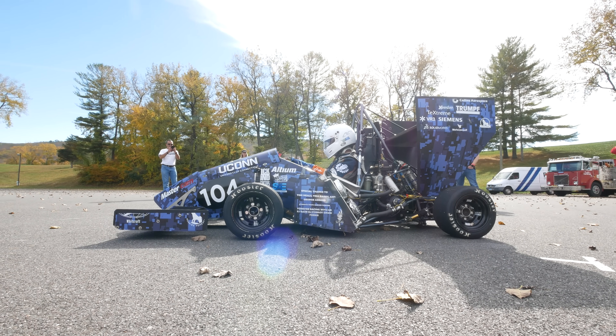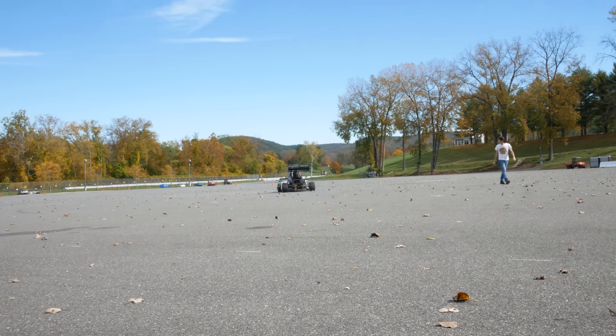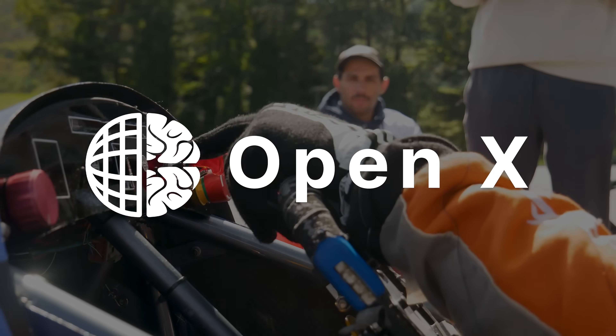This video will give you insight into Yukon's car and a general look at the beautiful thing that is Formula SAE. Before we get into it though, I need to thank OpenX for sponsoring this video, but more on that later.